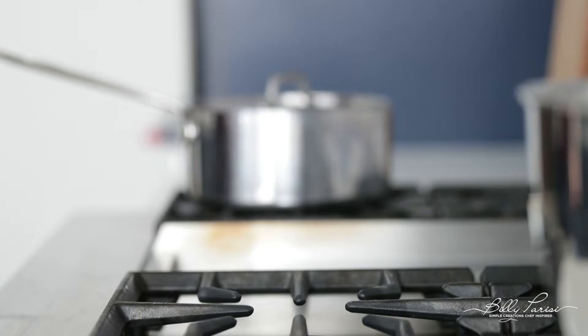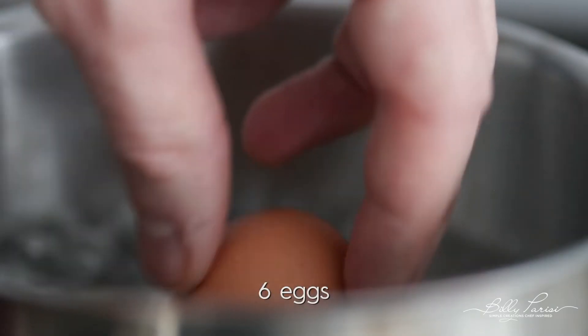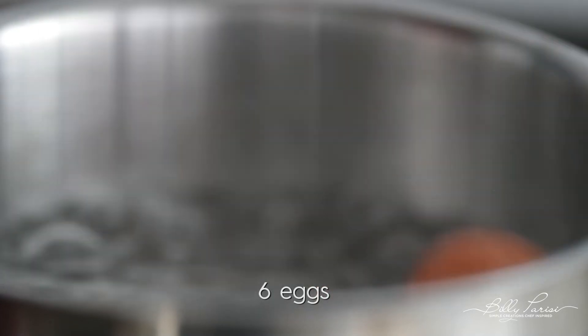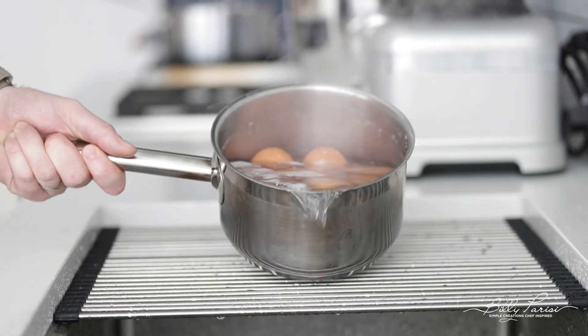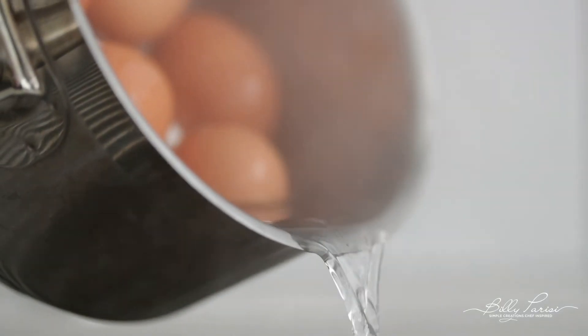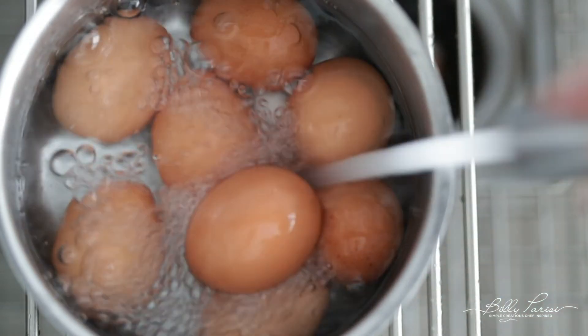This is great timing because we have some prep to knock out while our farro is cooking. The first thing we're gonna do is medium boil our eggs — the yolk's gonna be a tad bit soft, more than a hard-boiled egg. Add a pot of water to the cooktop, bring it to a boil, add in the eggs, and boil for three minutes. Then turn the heat off, put a lid on it, and let it sit for three more minutes. Strain the water off, add a little cold water and a bunch of ice cubes, and let it completely cool until it's ready to serve.